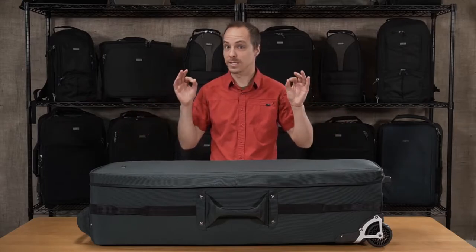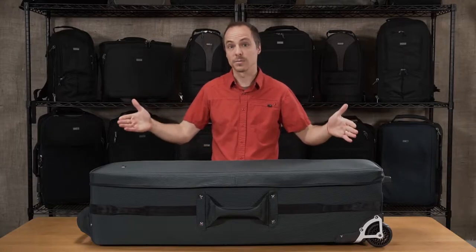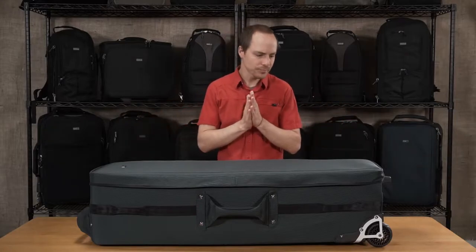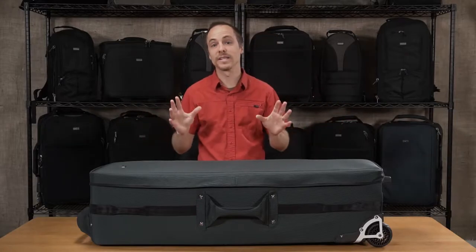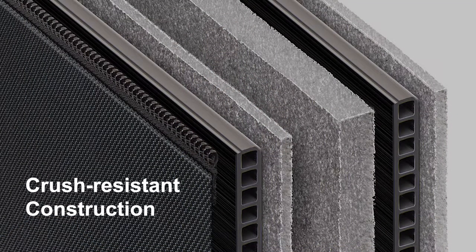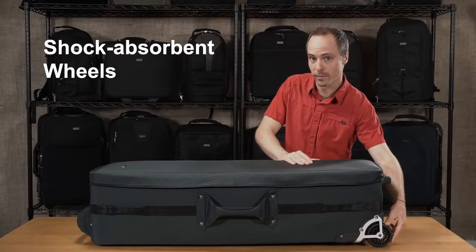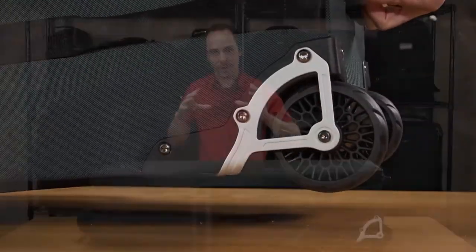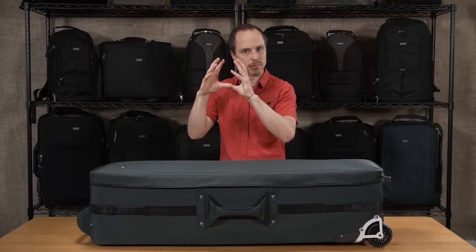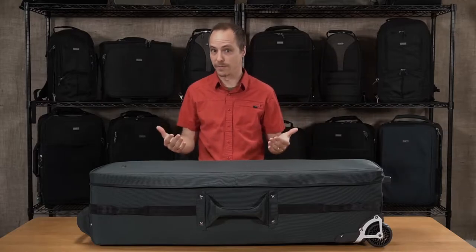This is a big case — it's built for cinema-sized tripods, stands, sliders, anything that's up to 40 inches long. It's a really tough build on this bag. We use ABS twin wall so it's crush resistant — you can stand on this thing. We also have shock absorbing wheels that roll real easy over rough terrain and actually absorb the shock from heavy loads so it doesn't transfer into the gear inside the bag.